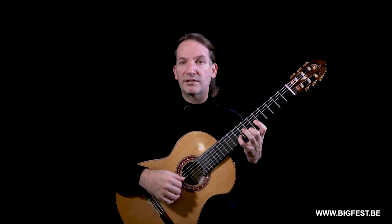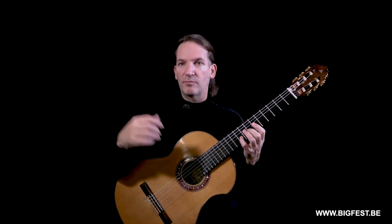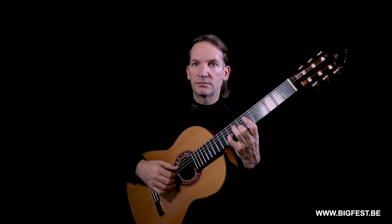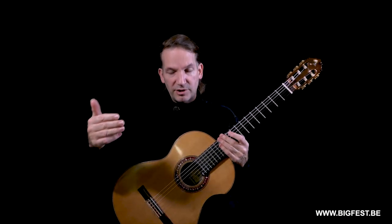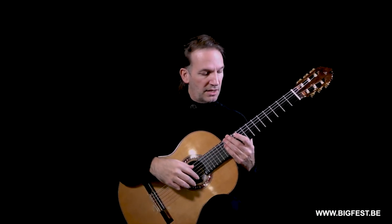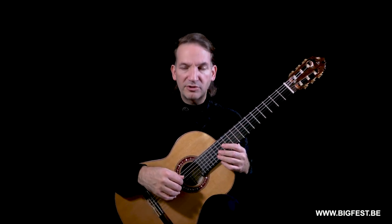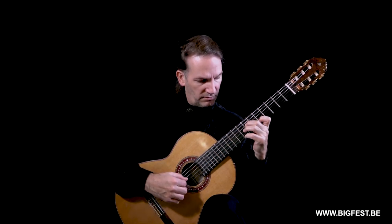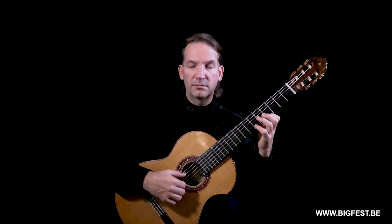The best would be — when legato is needed — to connect, and then to stop. Not to stop with the left hand later, but with the right. Then you stop the resonating string — the vibrating string — after you have got the new note. I'll give you an example on a piece that everybody knows: Op. 9 by Sor.